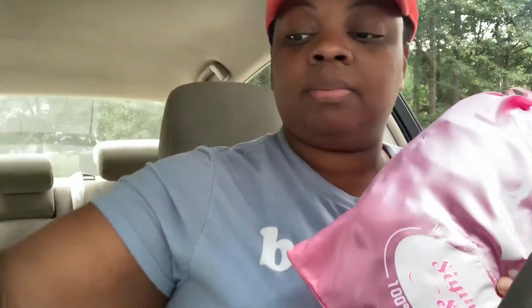It came in this bag — I literally just took it out of the FedEx. This is the bag it came in. I ordered this during their back to school sale. I ordered a five by five, two hundred and fifty percent density body wave, 28 inches, transparent lace.